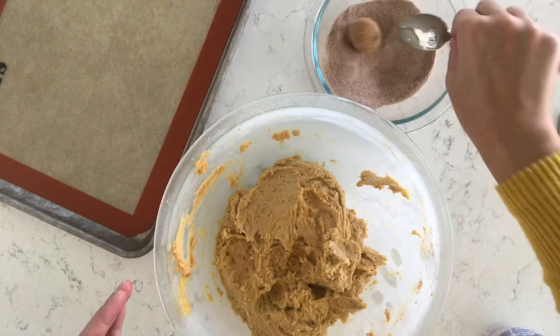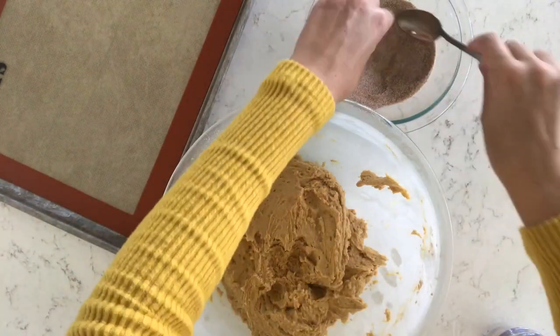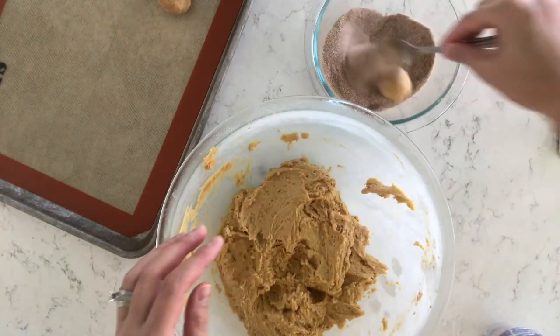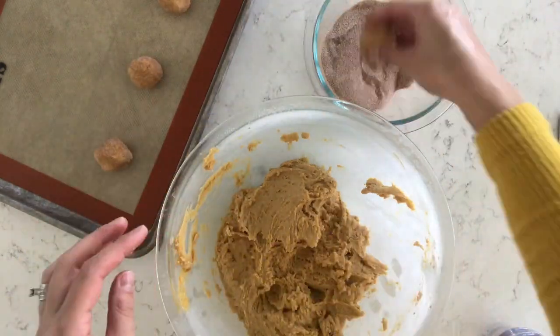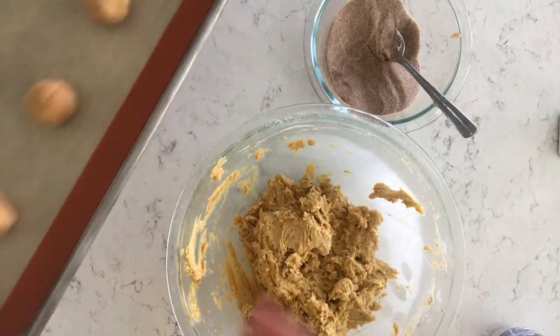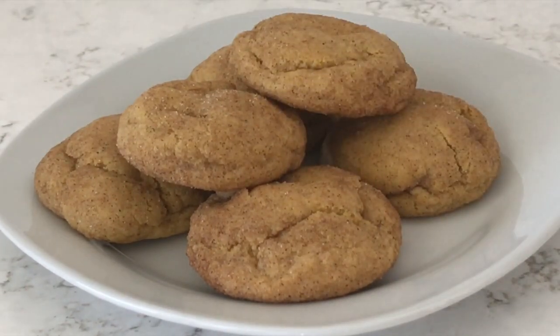After your dough has set up a little bit, roll it into one-inch balls and then roll in that mixture and put it on a baking sheet. I'm using a silicone liner, but you could just put these on an ungreased baking sheet and that would work fine. Put them two inches apart, fill your whole pan, and then bake these at 400 degrees for seven to nine minutes and they'll come out perfectly fluffy every time.